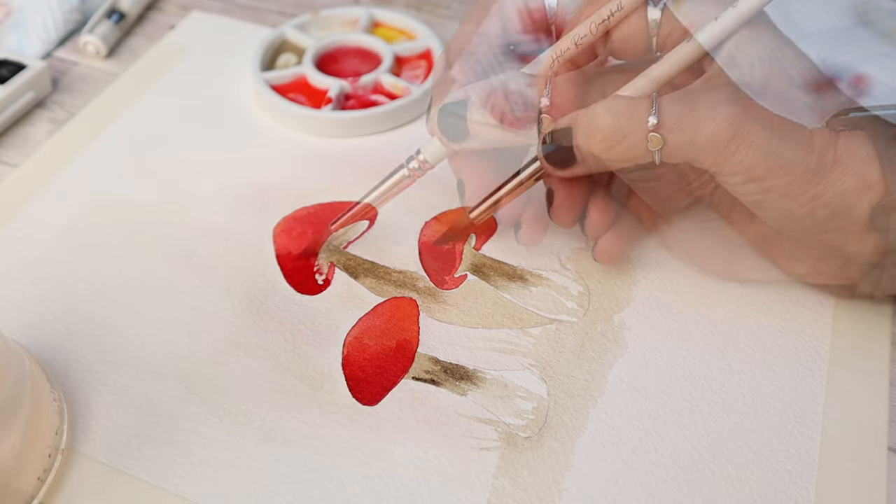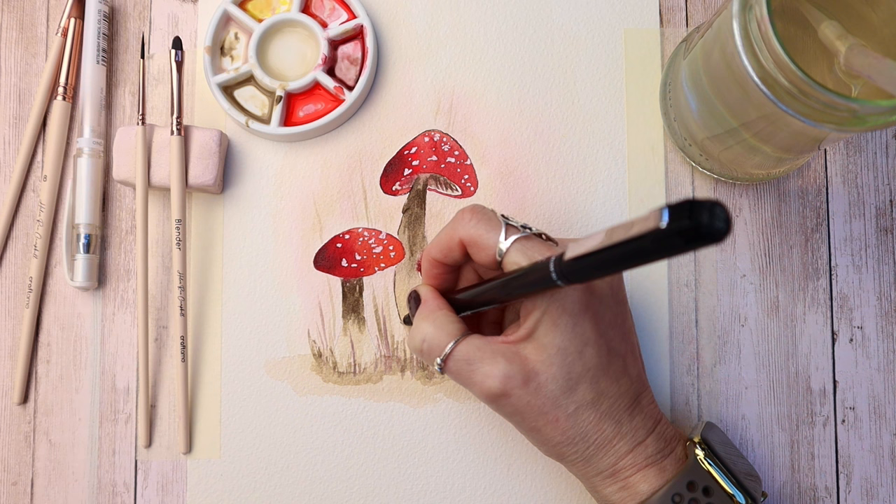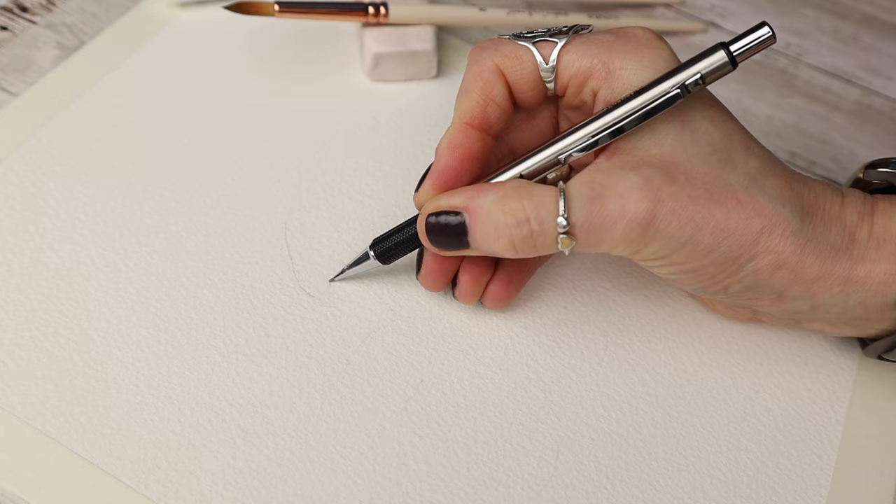If you're looking for an easy watercolor project and think you can't paint, then I've got you. I'm going to show you how to paint these really pretty mushrooms with easy-to-follow steps.